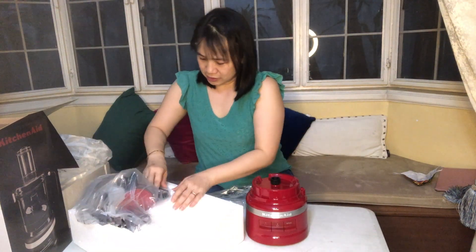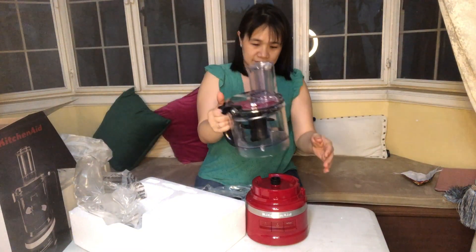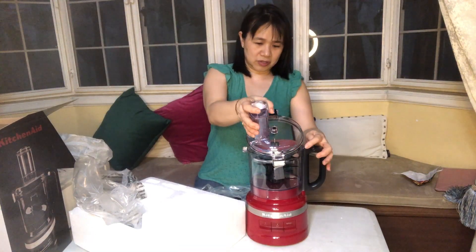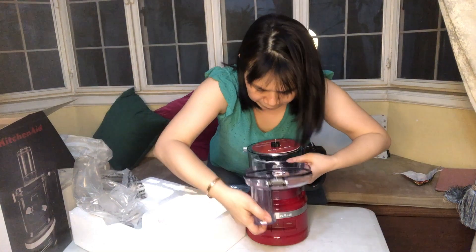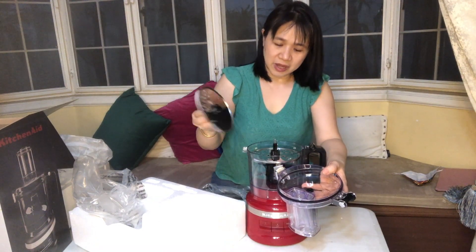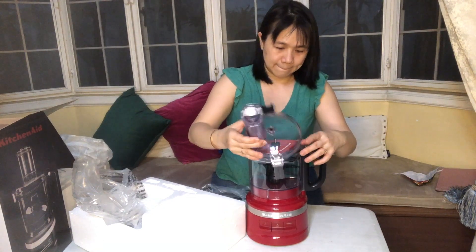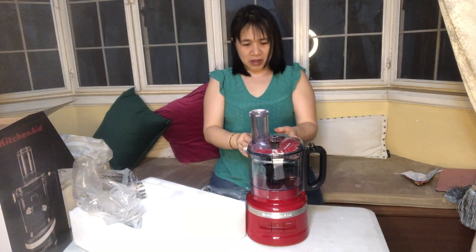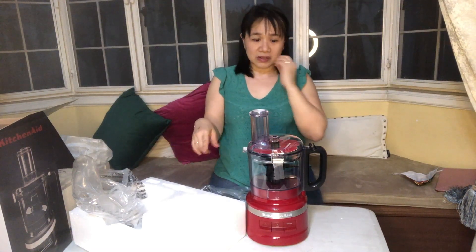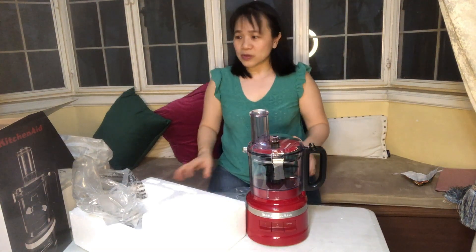And this is it — it locks in. And then you just — the blades are inside. You can keep it all inside, so you don't have to find a place to put them. We're just going to read the instructions later.